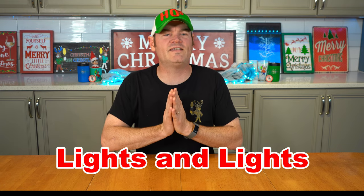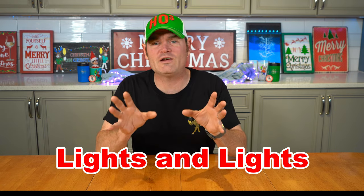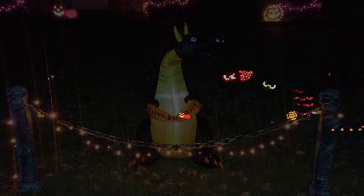Next are Halloween photographs from a show called Lights and Lights — isn't that just a great name for a light show? Here's what they did for their Halloween display: they used a blow-up in addition to flood lights and rope lights. Thanks so much for sending in those Halloween photographs.